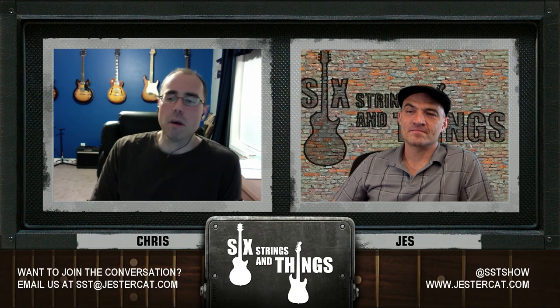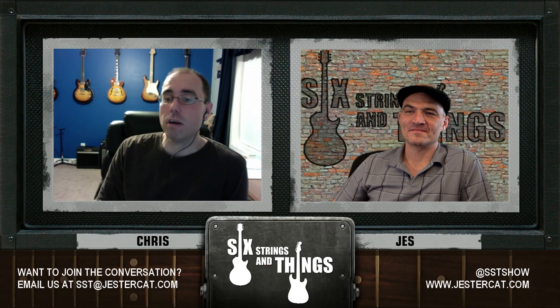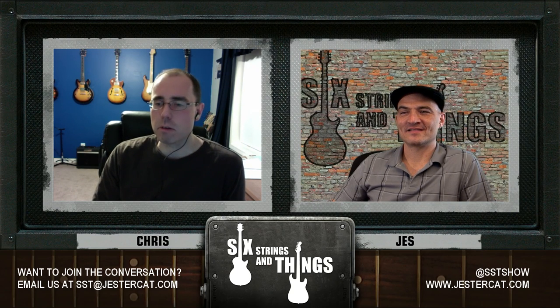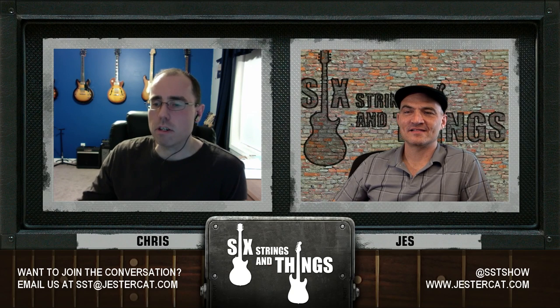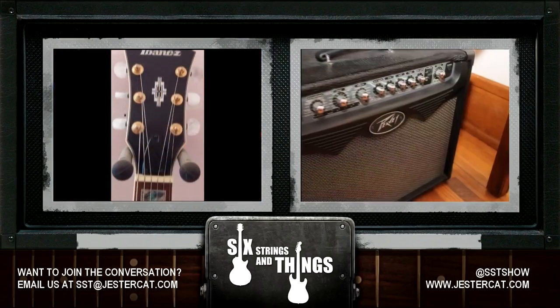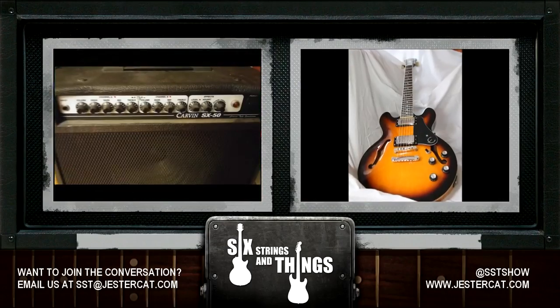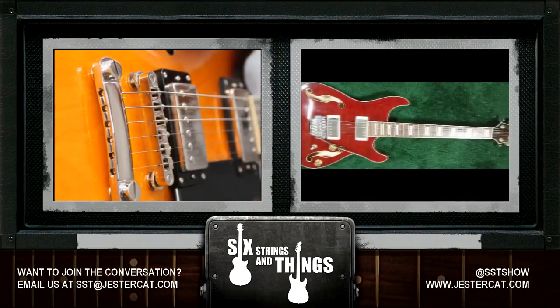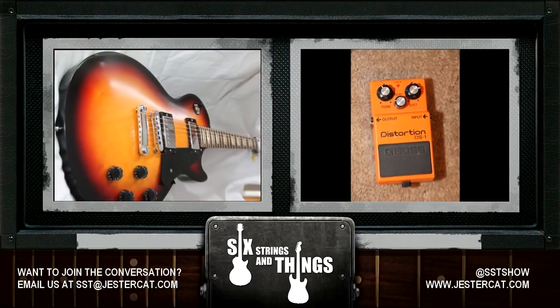Listeners, if you have books you'd like to recommend, please leave them in the comments on the YouTube video, or email us at sst@jestercat.com or sixstringsandthings@gmail.com. If you have a show suggestion, we'd love to hear it. If you like what you heard tonight, please subscribe however you're listening. You can follow us on Twitter at SST Show. Until then, just keep picking and grinning. Six Strings and Things, a Guitar Adventure, is a Jester Cat production. Visit www.jestercat.com and thanks to Jesse for playing the intro music.